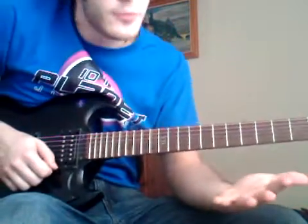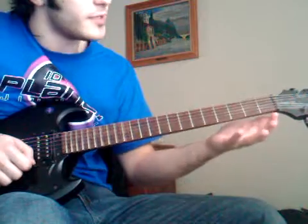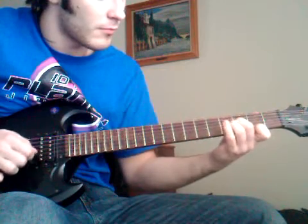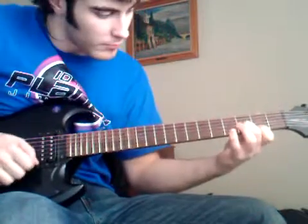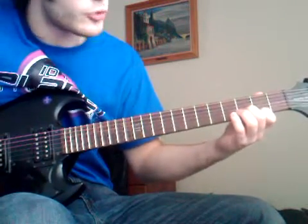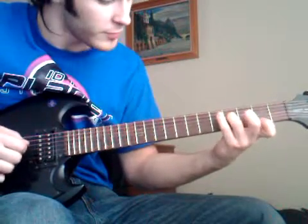Right here, if you're a beginner and you're trying to learn how to sweep pick and play arpeggios, I would advise to first start with probably 2 or 3 strings at a time. So here you would be fretting the instrument — right when I fret the 2nd string, I let go of the 1st one, and so on and so forth.